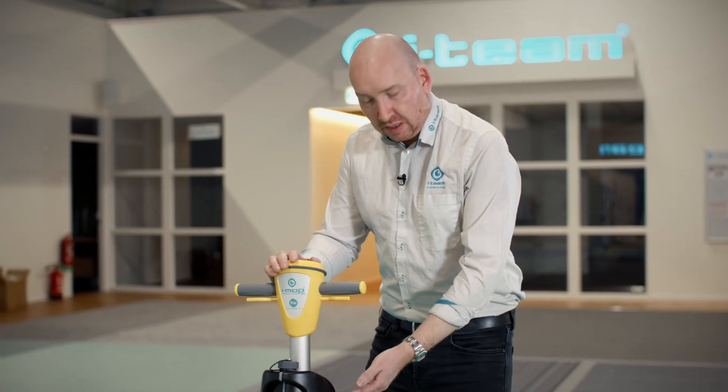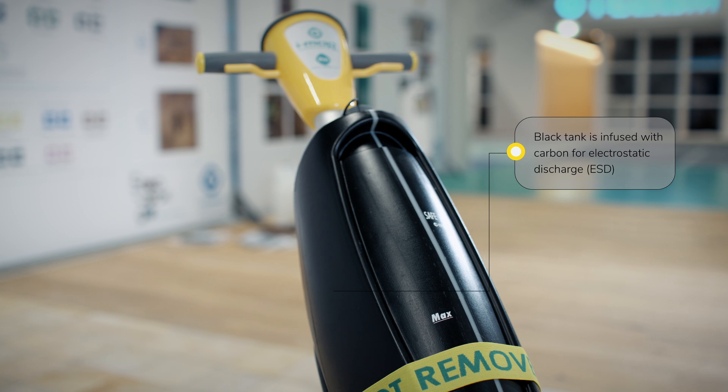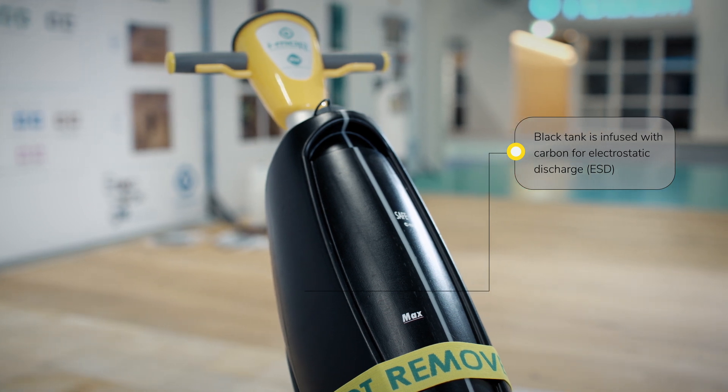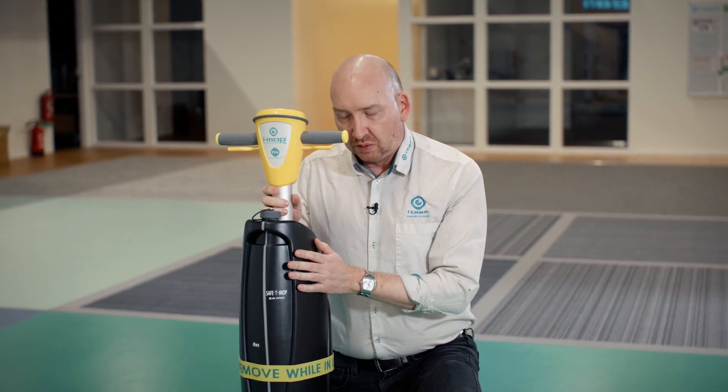Going further down, you'll see that we have a black tank. The black tank has carbon mixed into it. The carbon is for electrostatic discharge, so if there's any kind of static electricity from the top of the machine during use, it's transmitted out of the machine to ground.